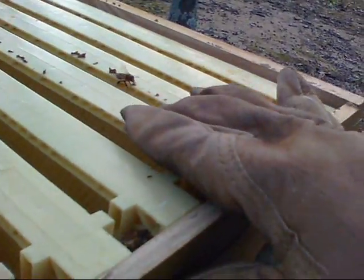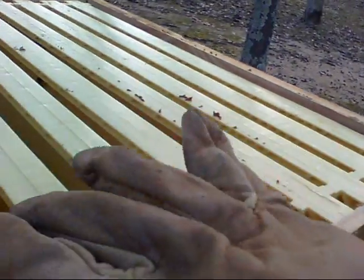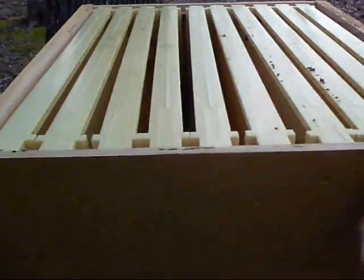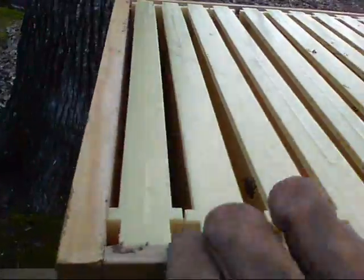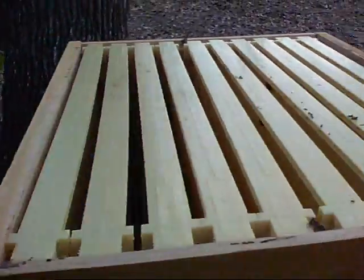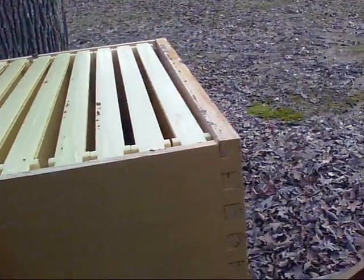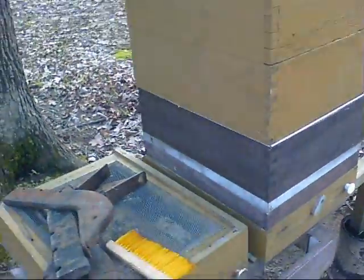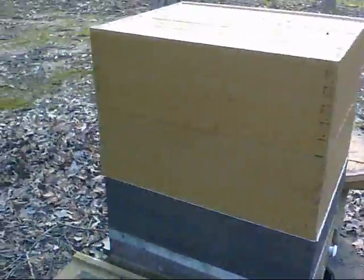I'm going to give it a little more time, but by this summer this top super will be plenty full of honey and I'll extract that honey — it'll be nice and clean. That's just a quick rundown of what I'm doing this time of year.